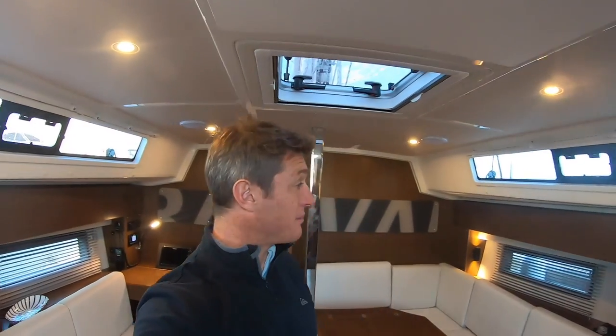All in all, I think Bavaria has done a good job here — they've really stepped up their game, and they had to. This is a fiercely competitive market. 40-foot production cruisers for €250,000 to €300,000 depending on options, all in including tax. This is a lot of boat for the money. It sails well, it's fun to sail, it's designed, built and finished to a good standard for the price. If you want to see the walkthrough of the other version with the lighter interior, I'll link it here. And if you like this video, click like, hit subscribe, and hope to see you next time.